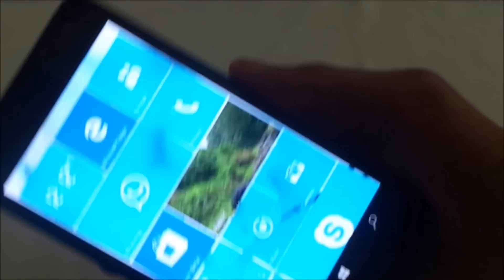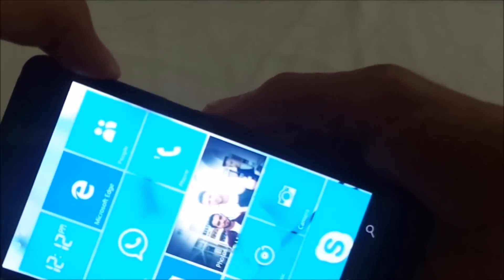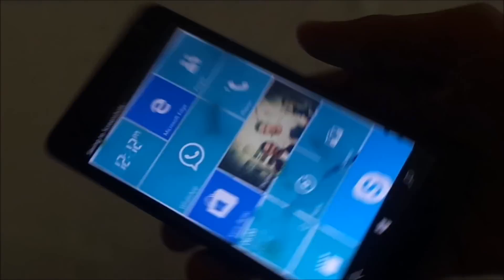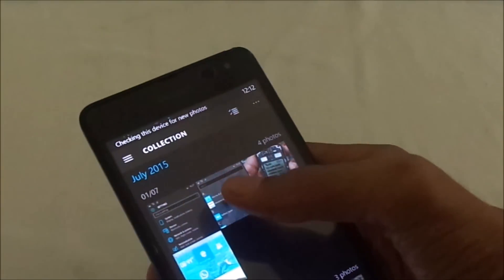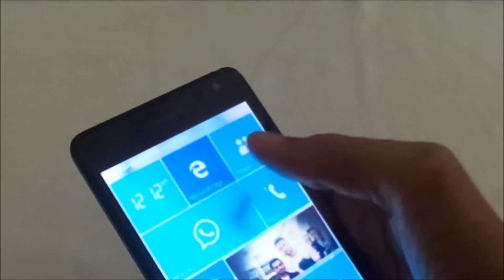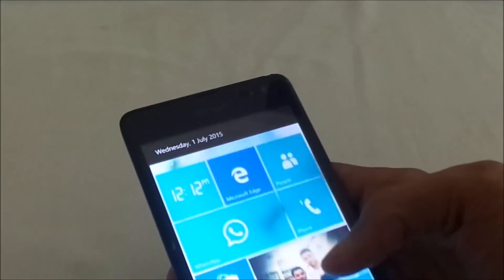Just press the volume up button and the lock screen button together. The photos will be saved automatically into the Photos app. Here it is — thanks for watching, bye guys!